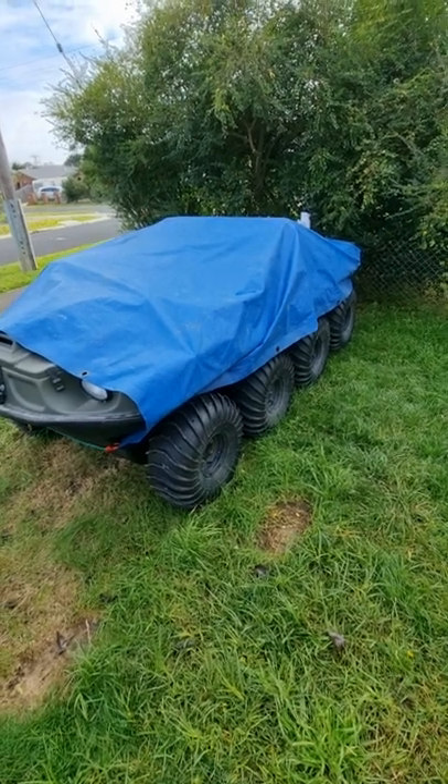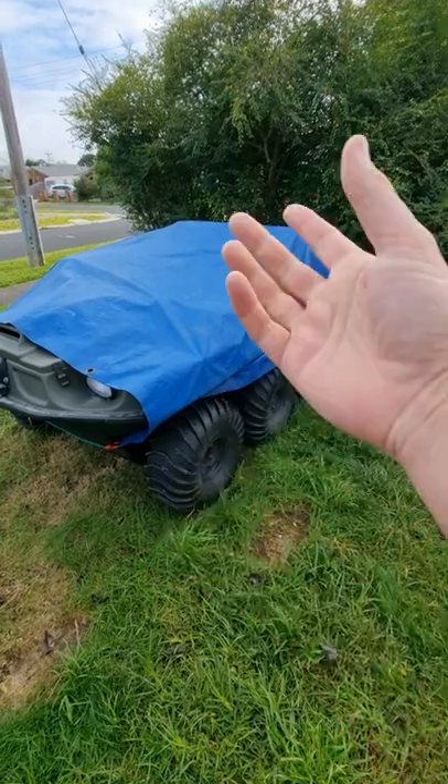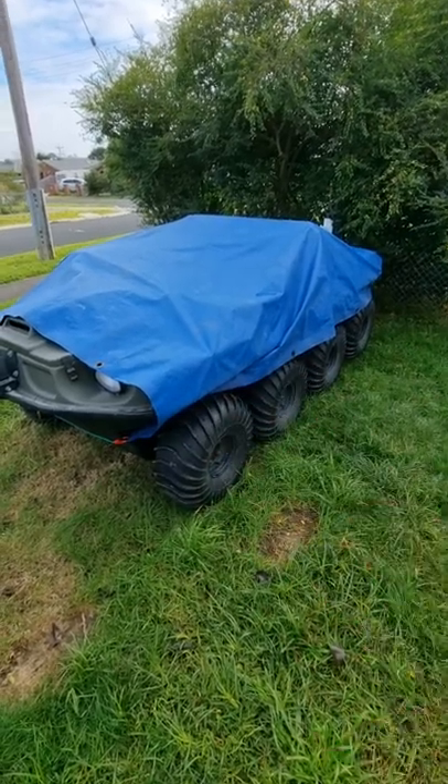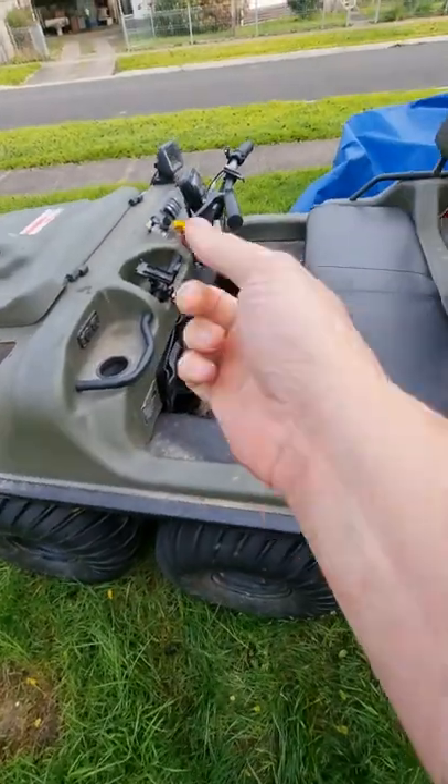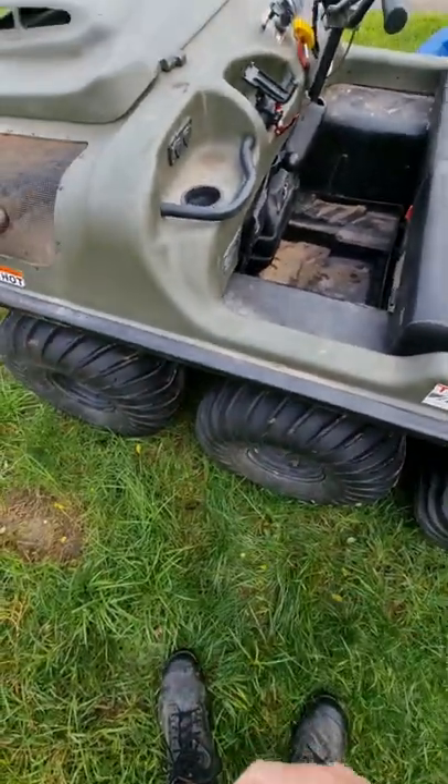Today we're going to do some basic maintenance. We're going to put grease in the outer bearings on this. This is an eight wheel drive amphibious vehicle called an Argo. The battery is also a little bit flat so we're going to start it up and run it. And it's been sitting here for ages so we've got to roll it forwards.